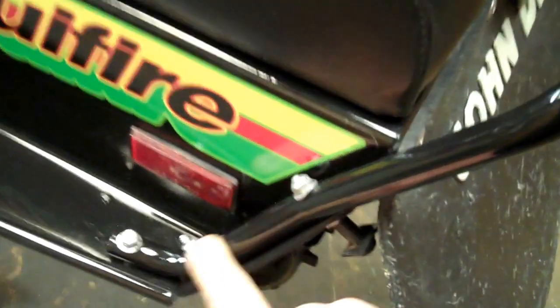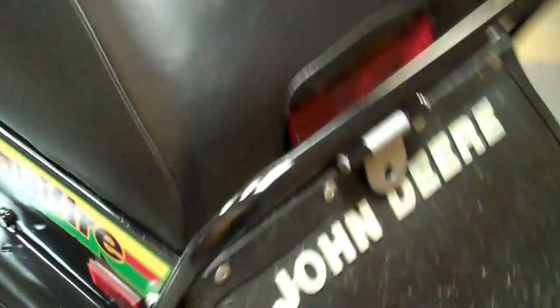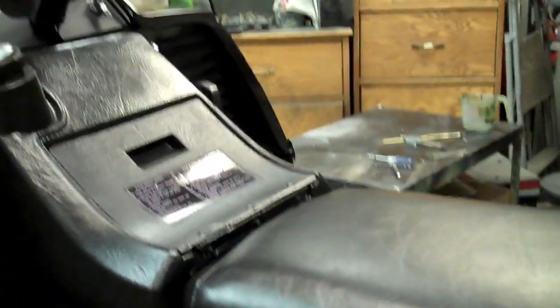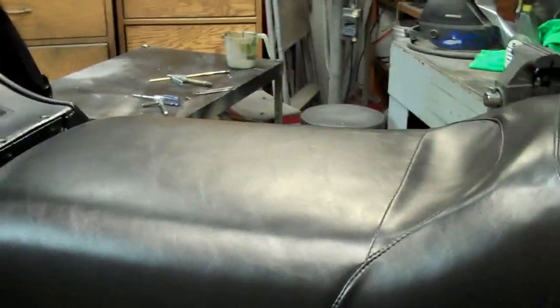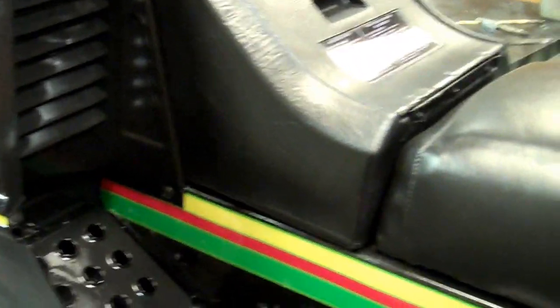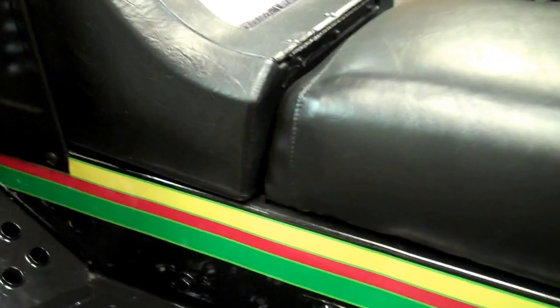Coming around to the back, it has a good grab bar. As you can see it's got the tail on the end that bolts down to your rail, making a nice solid connection. It's a very nice grab bar. It's got a really good snow flap on it. I think that might be a new tail light lens or it might be the original, but that's pretty much the outside. The graphics really make this sled pop — they're very colorful and unique to this year.